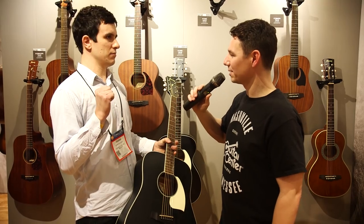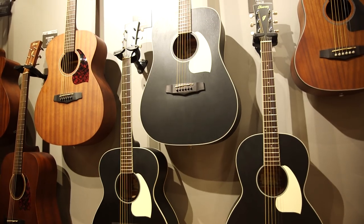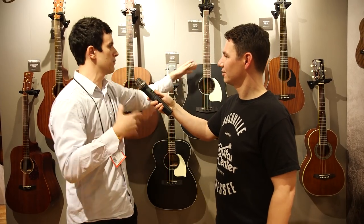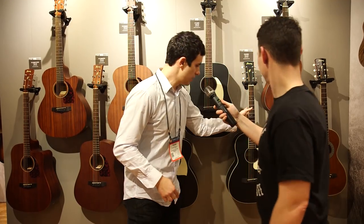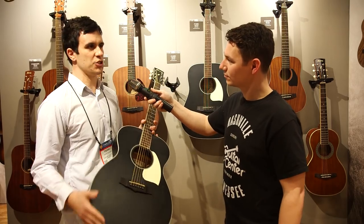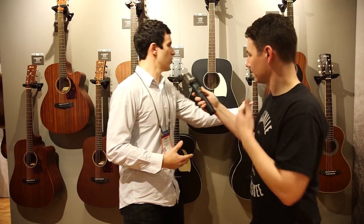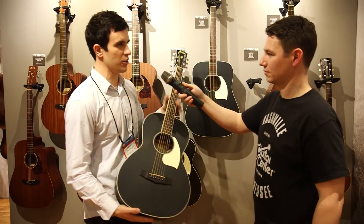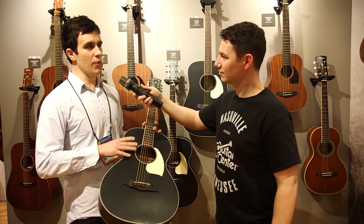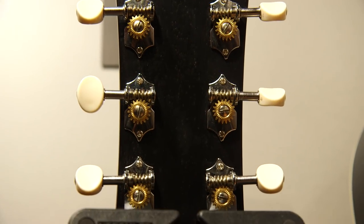So what body shapes are they available in? We're doing three different body shapes for this year. I have a Dreadnought, which is our largest body shape if you want more bass and bigger projection. A Grand Concert Model, which historically has been really popular for Ibanez over the last several years — a little bit more of a balanced sound. And of course, a little parlor guitar if you want more of that mid-range punch. These are all mahogany construction, so mahogany top, mahogany back and sides, with open-gear tuners and cream knobs.